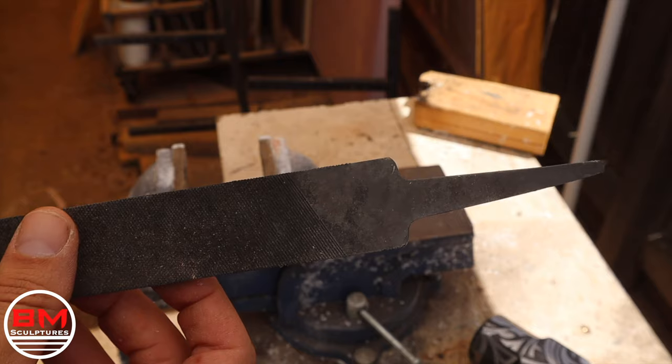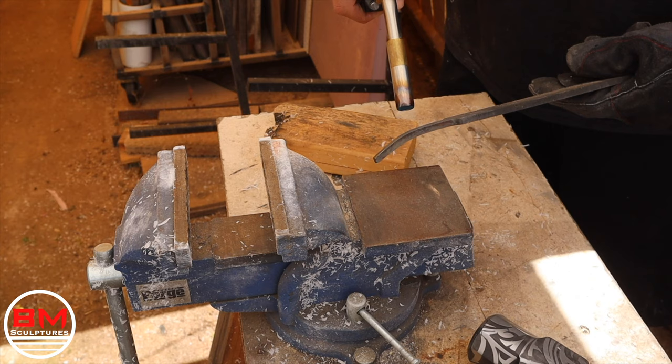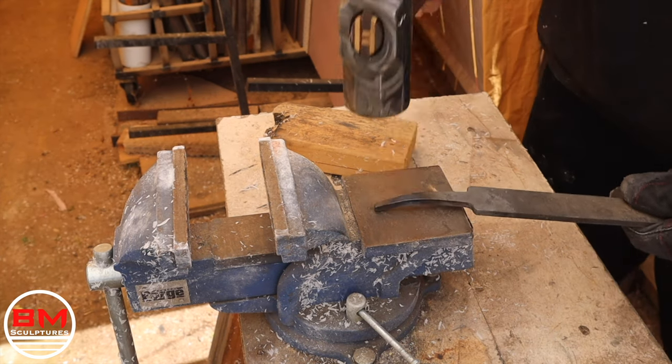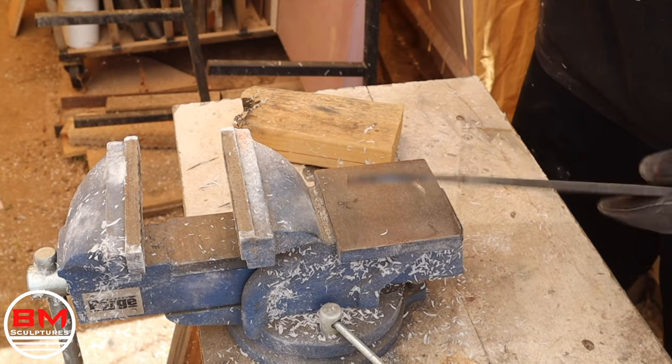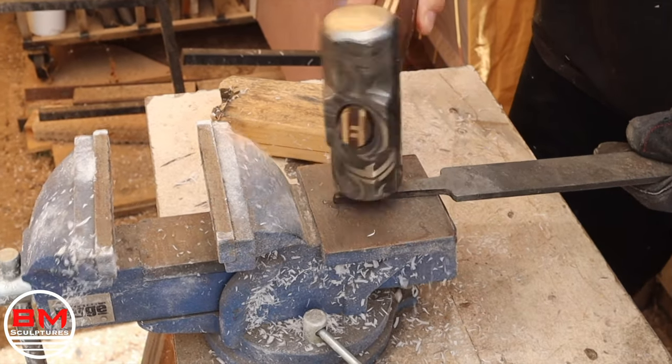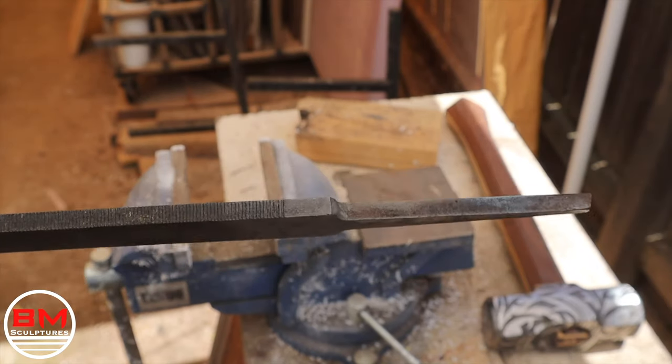Next up, it's time to fix some of these bent handles — some of them have just a crazy bend in it. Who knows what the previous owner was doing, shoving it in rocks and using it as a crowbar. But a little heat and hitting it with a sledgehammer worked surprisingly well, and it's perfectly flat now.